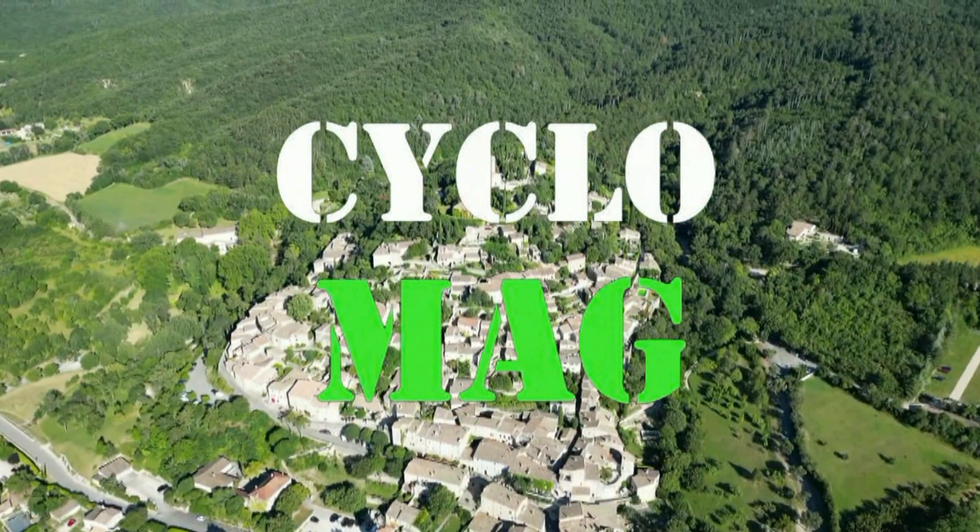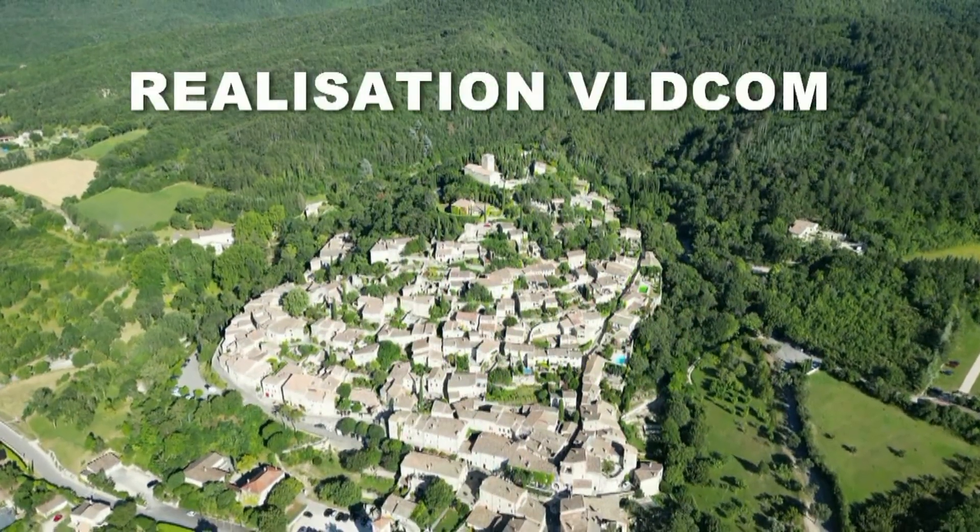Allez, j'espère que ce test vous a plu. On se retrouve très très vite pour d'autres présentations, d'autres produits et puis d'autres aventures.